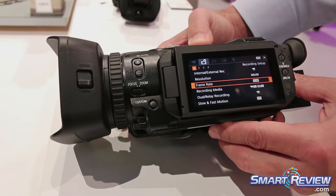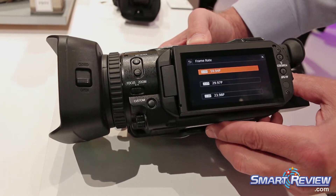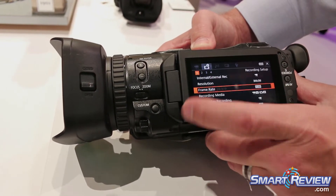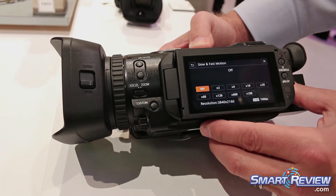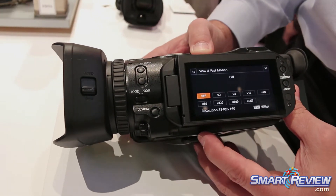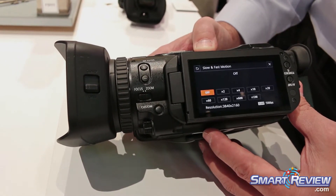We can record UHD at 60p, 30p, or 24p, and if we really want we can go into slow and fast motion. You can shoot slow motion up to 120 frames per second in HD, or you can go up to 1200 times slow motion.